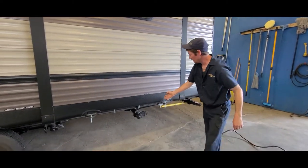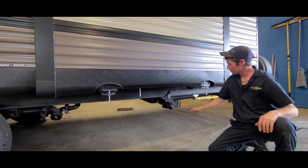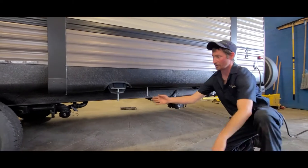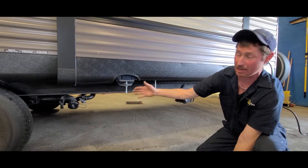Here we have your sewers. This one here is your outside kitchen sink, your galley — that'll be strictly for that. And then you have your other sewer which is your inside the trailer, which will be strictly your black tank and your gray tank.